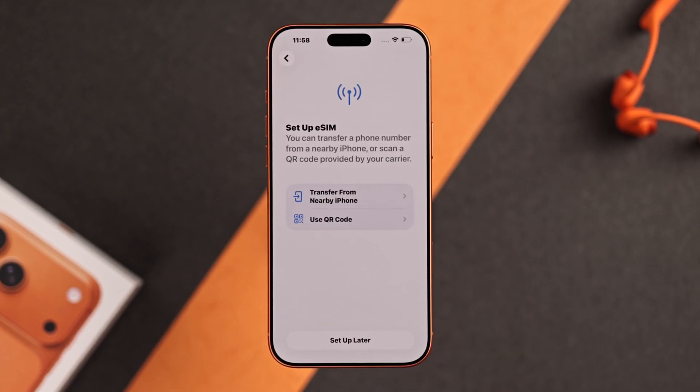Now you'll need to set up your eSIM or transfer it from your nearby iPhone. We'll just skip it for now.